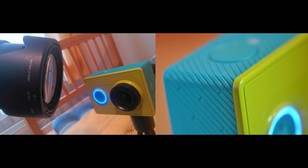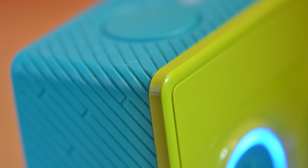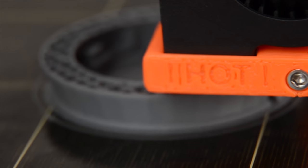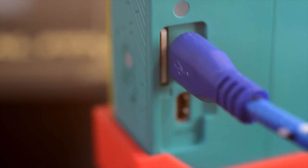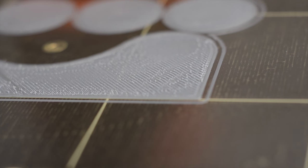And here are some test shots with the adapter. It's okay.